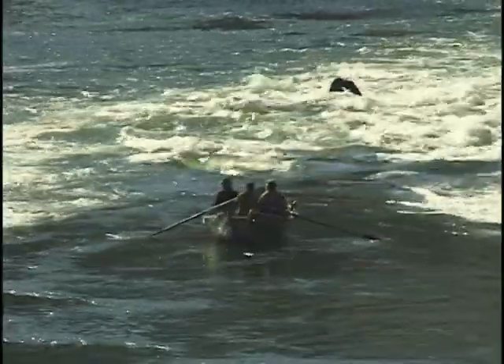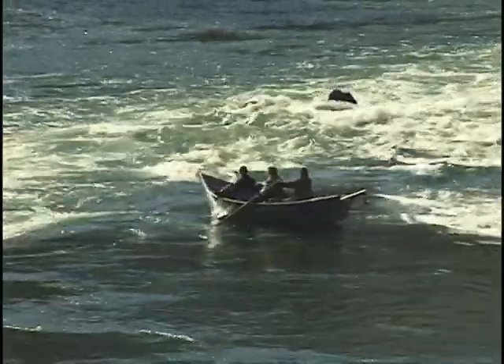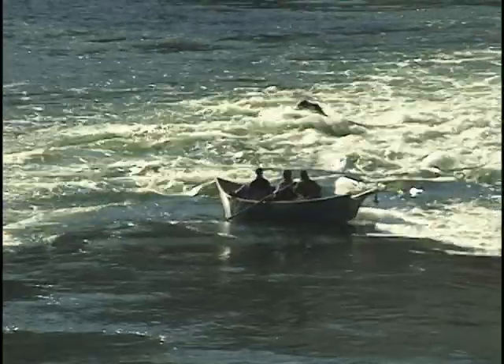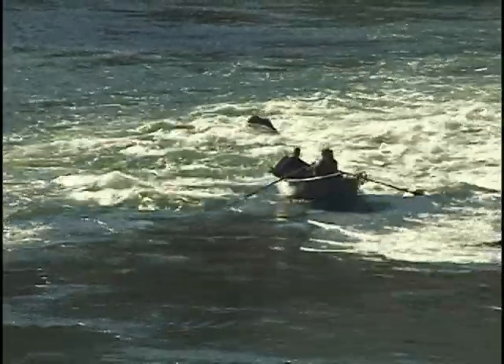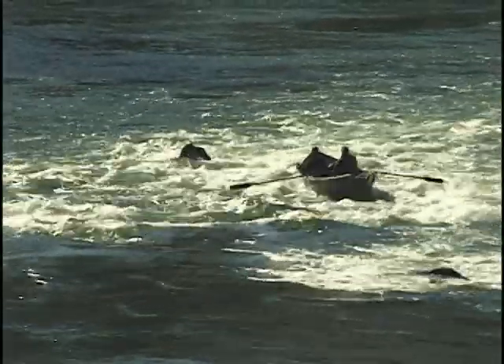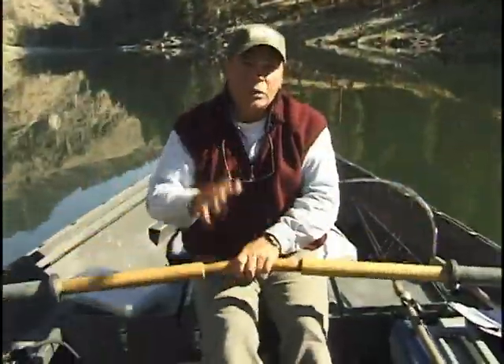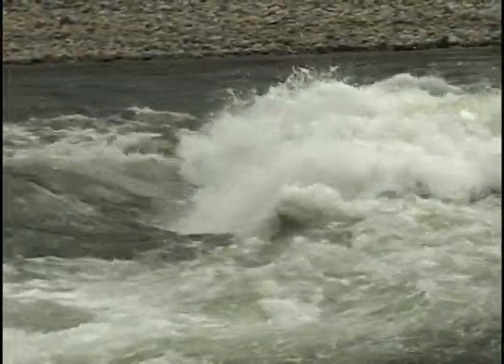It's also important to learn how to what we call cheat the rapids — you move out of the worst stuff to stay dry. You have to learn to recognize what holes are, what reversals are, and those are not good places to take a drift boat.